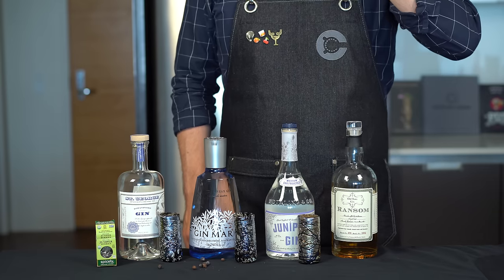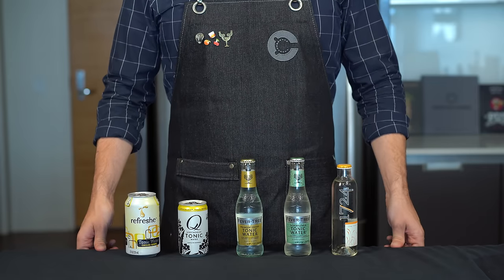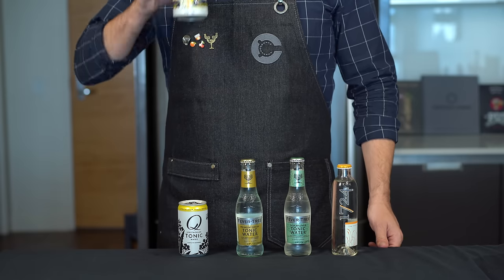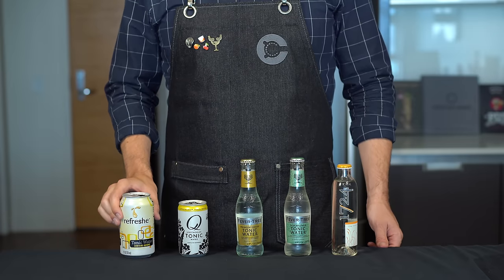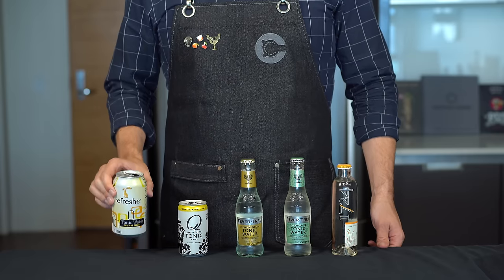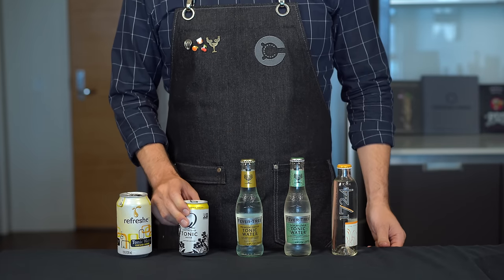There are tons of gins out there — there's Hendricks which is more cucumber forward — but I like a nice clean London Dry for my gin and tonics. Now, arguably the tonic you choose is more important because it makes up more of the drink and has a more distinct flavor. Starting with this category of cheaper tonics: we're using Refresh, the Safeway house brand. Right away this tastes a lot like soda — very lemon lime forward, reminds me of Schweppes or Canada Dry. It's good and makes for a decent gin and tonic, but it's a little sweeter.